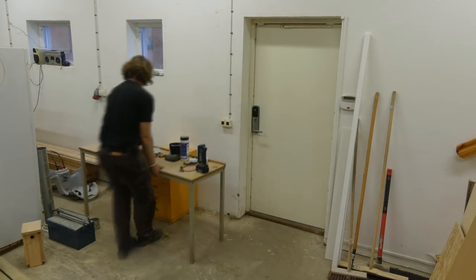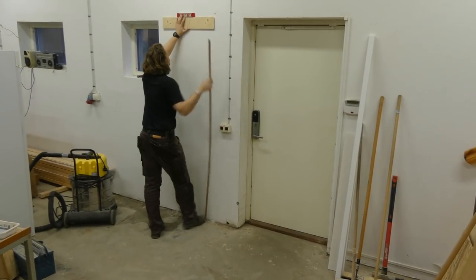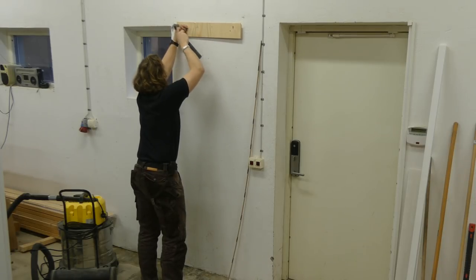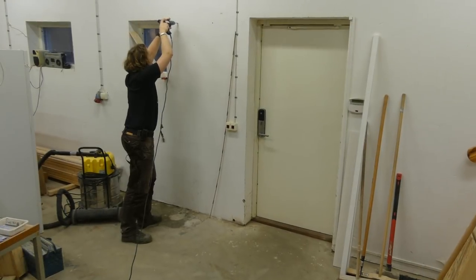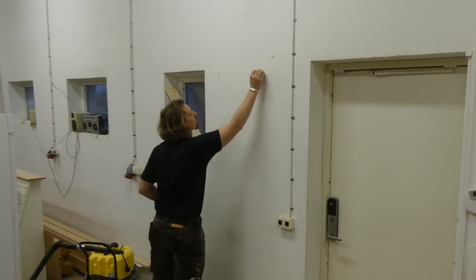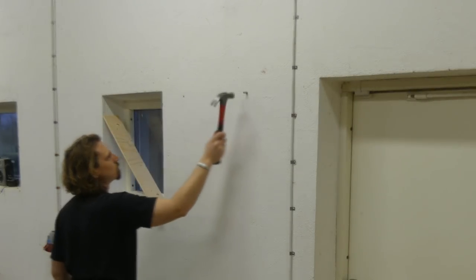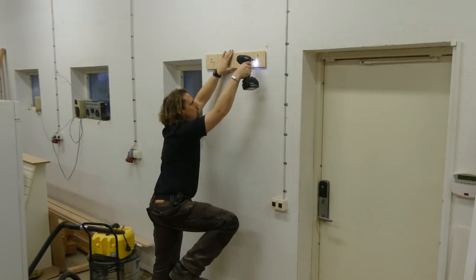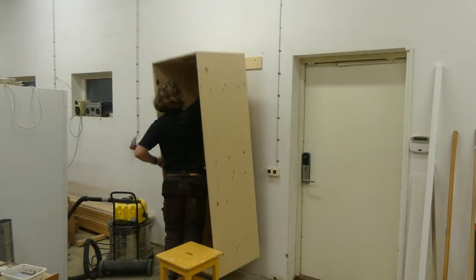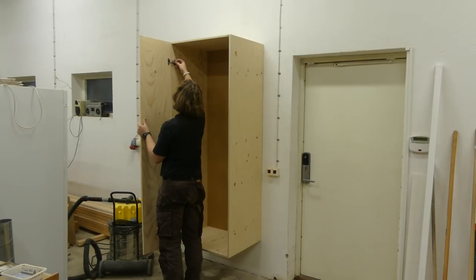In order to hang the wardrobe onto the wall I had to clear out some space I was going to use for this. I then attached the wall brackets that make up the French cleat system. This was fairly easy and I used some plastic wall anchors and some screws. There was a bit of a challenge to get the cabinet in place because of its size and to get it up on the cleat on the wall.